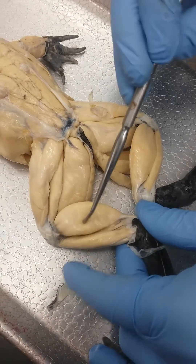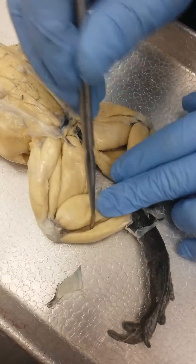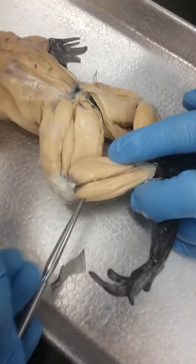This is the gastrocnemius, the calf muscle. And then right here next to it, this is peroneus.